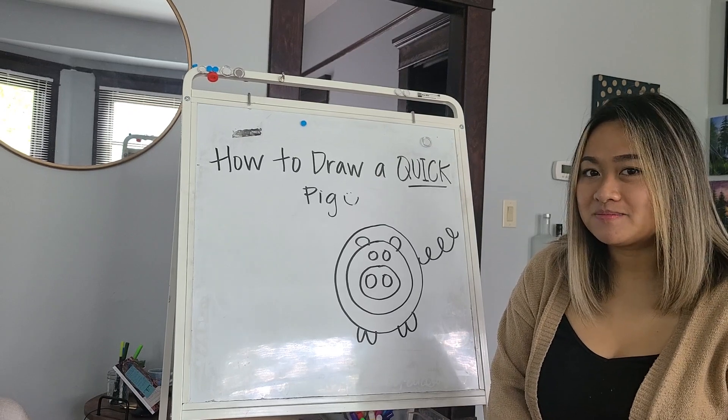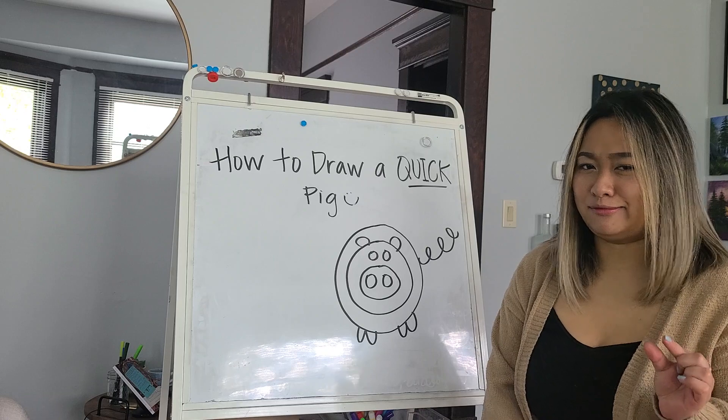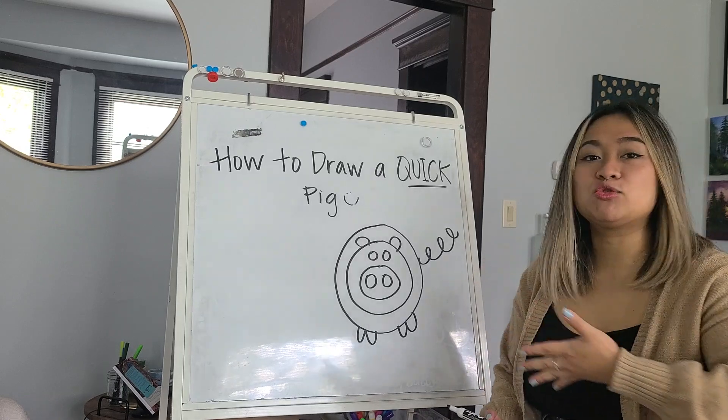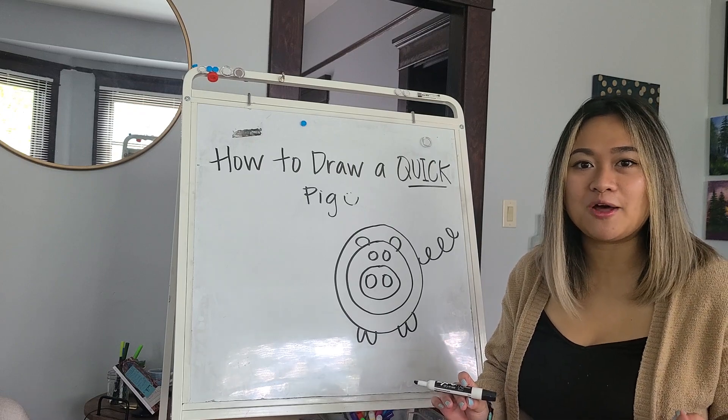Do you have your pen and paper? Alright, let's try it again. I realize I sang the song a little wrong because it may just sound a little different this time, but the picture will be the same. And I'll also go extra slow so you can follow along. Here we go.